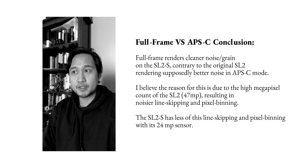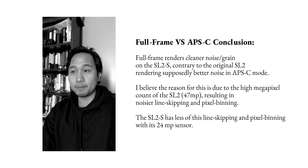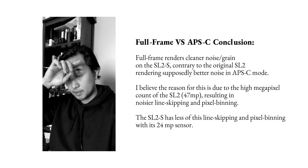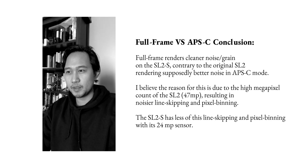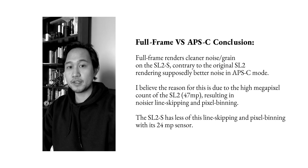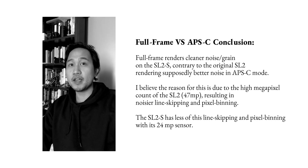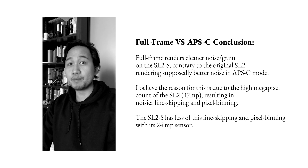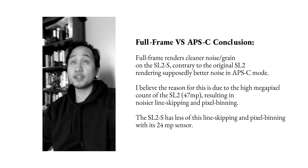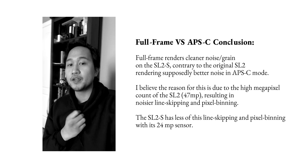The biggest takeaway from the comparison between full frame and APS-C is that APS-C mode does show more grain — both in luminance noise and color noise. This is expected because the sensor is cropped and you're getting less of a signal-to-noise ratio. Interestingly, the original SL2 apparently did better when cropped. So comparing the SL2 to the SL2S, APS-C mode is better on the SL2. Based on what I found, full frame is better on the SL2S when it comes to noise.